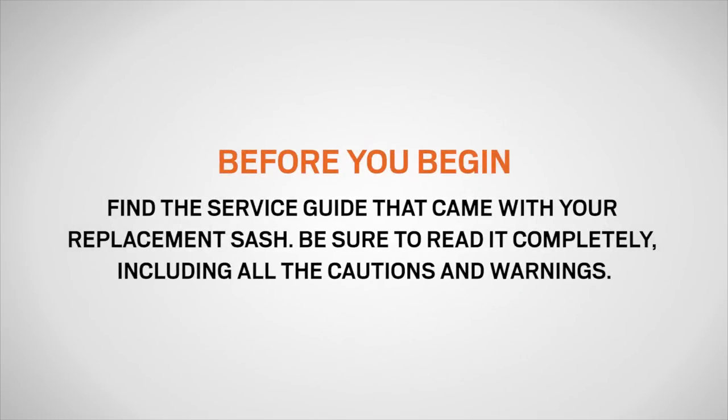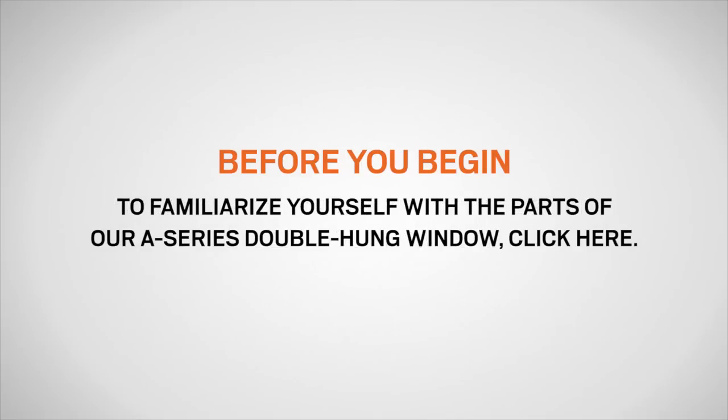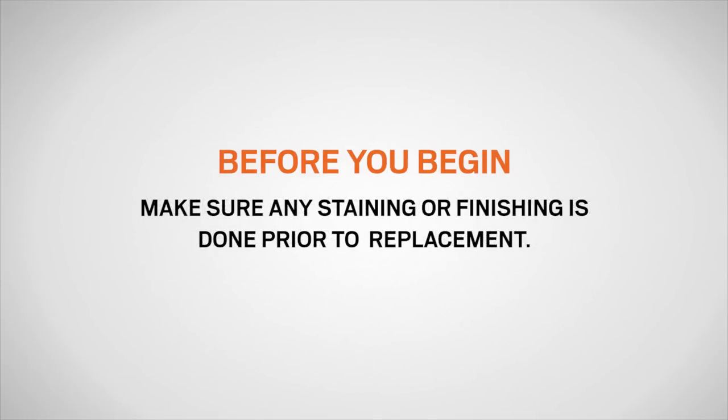Before you begin, find the service guide that came with your replacement balance. Be sure to read it completely, including all the cautions and warnings. You can also download the service guide at AndersenWindows.com. If you need to familiarize yourself with the terminology in this video, we recommend watching a video on identifying the parts on Andersen A-Series double-hung windows. Also, make sure any staining or finishing is done prior to replacement.